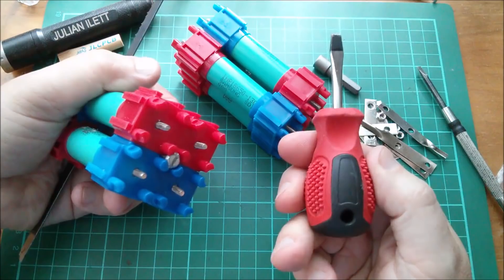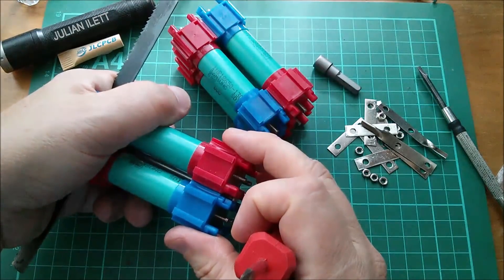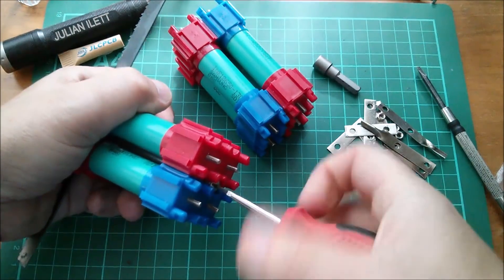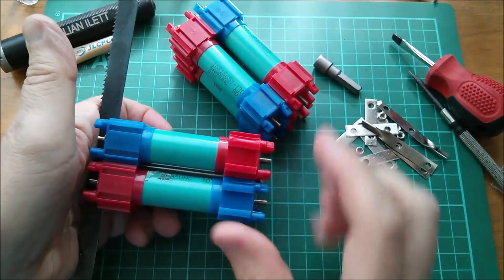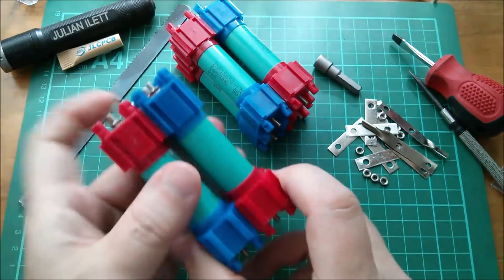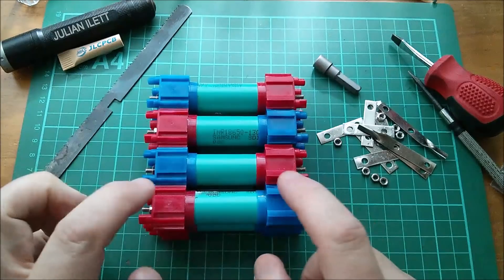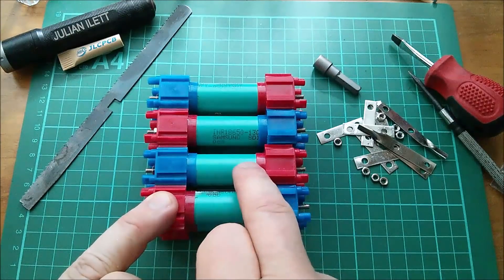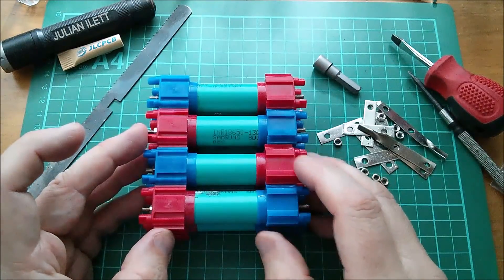And I can now, using a much more chunky screwdriver, put a few turns on this to start tightening the end caps onto the cells. I've kind of got used to doing about eight half turns. That pulls these caps in probably about two millimeters at each end. I can take that off now, and that bolt was held during that whole process. Now you should be able to see that the ones I've tightened up with the barrel bolts have a smaller dimension across there.